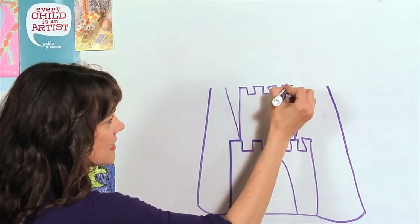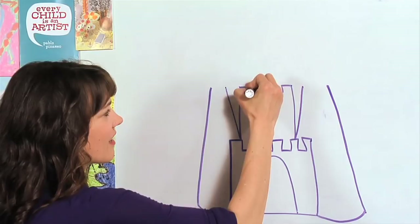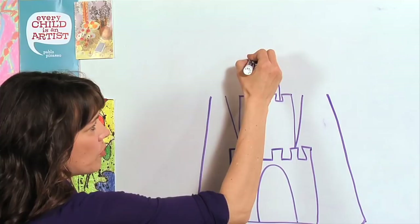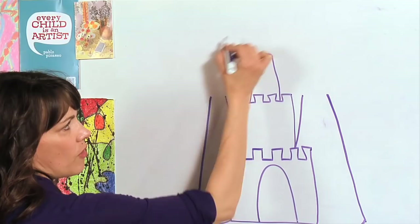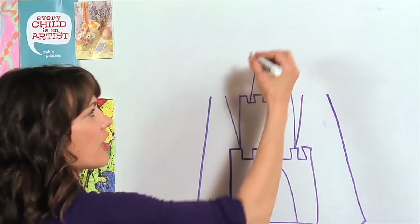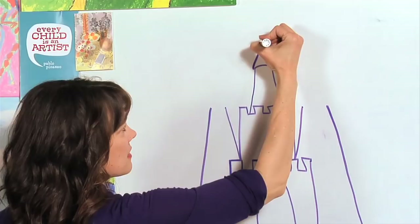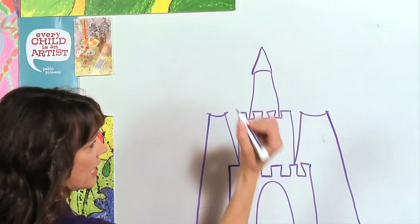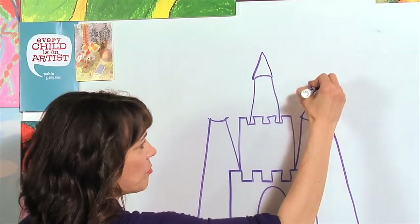Now let's put another tower, taller, right here in the middle. We're going to go straight up, then do what we practiced: across, down, across, up — making our little notches. Then we go up a little higher, curving the lines in just a tad. At the top, I'm going to draw a curved line — if you're standing here looking up, it curves this way. Now at the top we draw a triangle, which is the top of a tower. Make those two lines meet in a point.